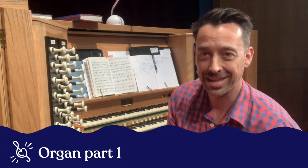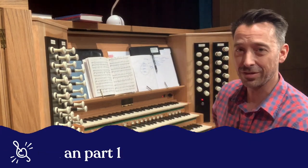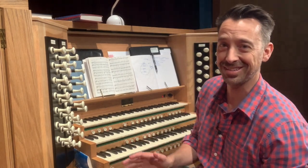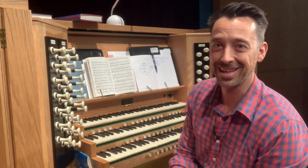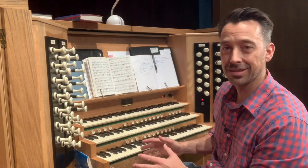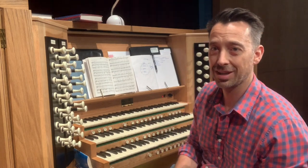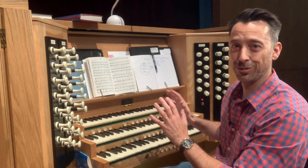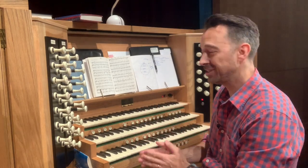Hey there, it's Tim from Top Music. I'm in front of a different kind of instrument today — this isn't a piano, it's an organ, actually a pipe organ. In today's video I want to give anyone who's a pianist or piano teacher and who's been asked to play one of these things some tips, because this is like jumping into the cockpit of an airplane if you're not familiar with how it works.